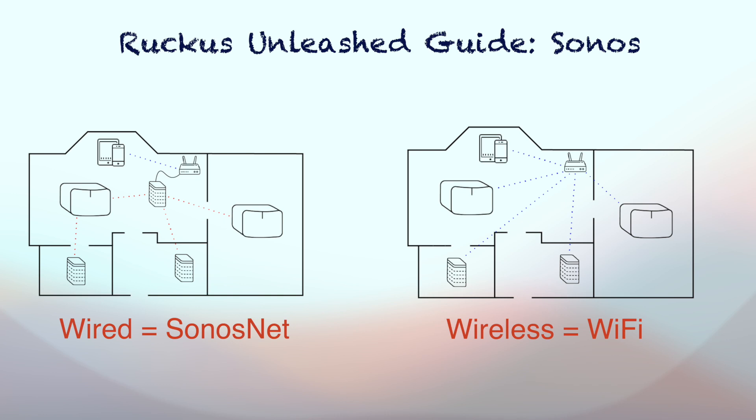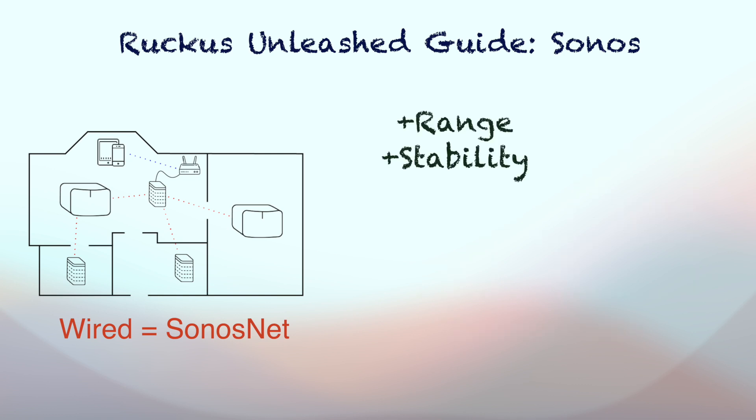In wireless setup, each Sonos speaker will connect to your own home Wi-Fi. Each approach has its own pros and cons. Sonos Net allows Sonos speakers to potentially connect beyond your home Wi-Fi coverage range. They can also improve stability and reliability as they are on their own Wi-Fi network, so they don't have to wait a turn for other Wi-Fi devices. However, it's important to note that Sonos Net is not an interference-free magical wireless network — they are just their own 2.4GHz Wi-Fi network. This essentially creates the same negative effect as a neighbor having 2.4GHz Wi-Fi interference in your home network, and since it's within your house, the effect may be even more significant.